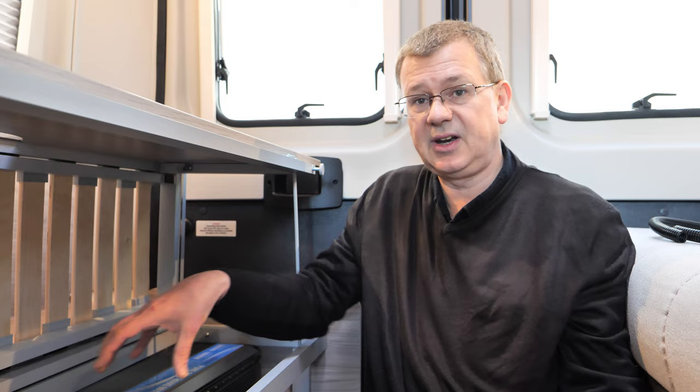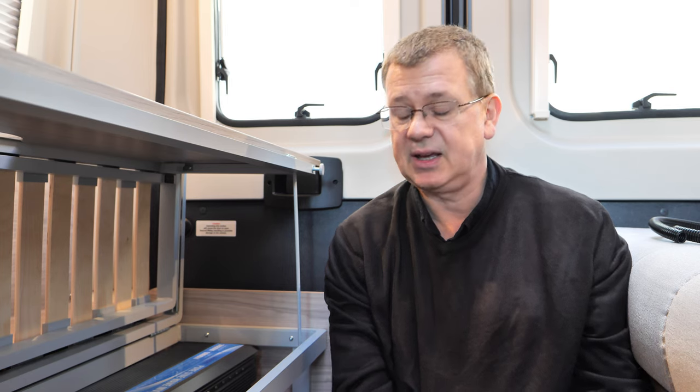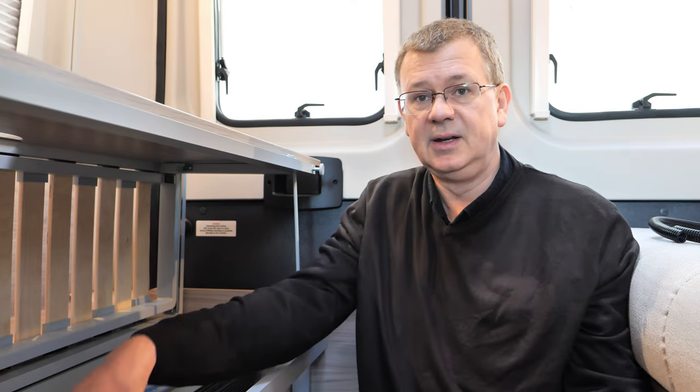I was expecting to need to fit it long ways on, but it's actually managed to go in the other way. So I'm losing very little space compared to the original battery within the van, which is great. It still leaves some space for storage — I think I'm going to get a little box and just pop it in this section here to keep things neat.